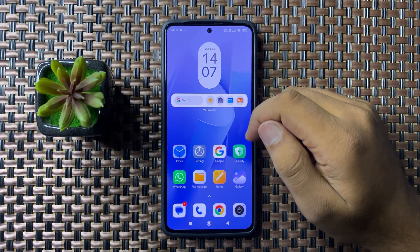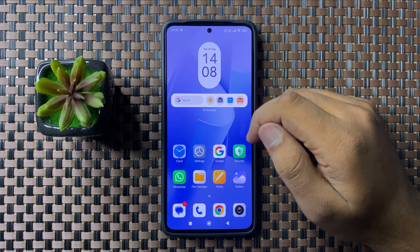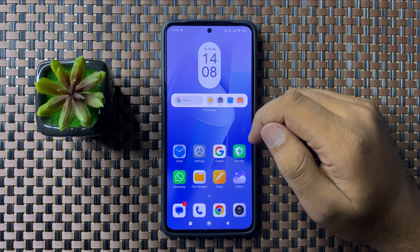What's up everyone, welcome to this video. In this video I will show you how to fix the QR code scanner not working issue in Xiaomi phone. To fix this issue, first of all tap and hold on the camera app.